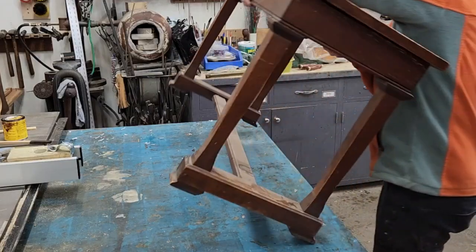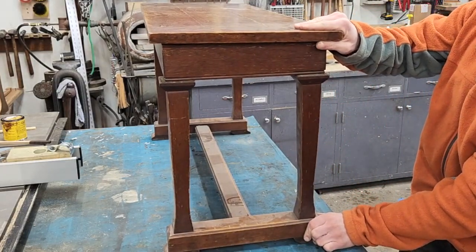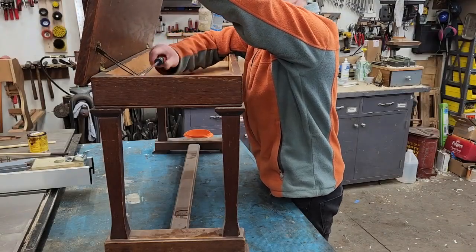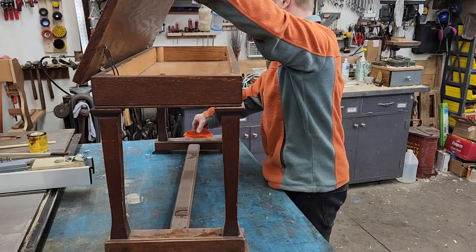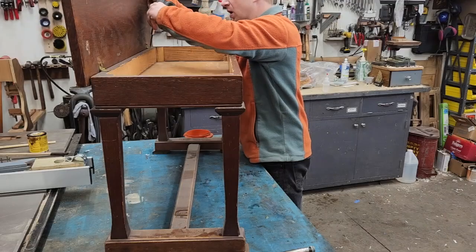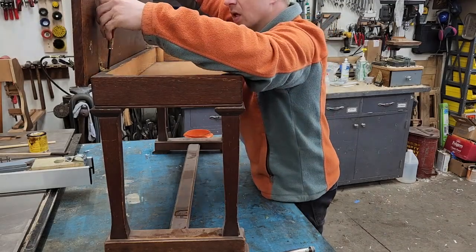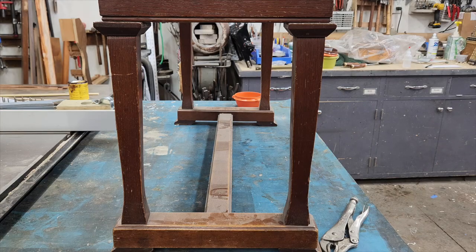Back to our project. I believe this is the original bench that came with the piano when it was new, and just like the piano, it was in pretty bad shape when I got it. I don't think any of the screws holding this top on are original. From one of them, I even had to break out my old Phillips screwdriver. With how wobbly this bench is, I want to completely dismantle it and re-glue everything. To keep all the parts in order, I'll label all of the mating pieces.